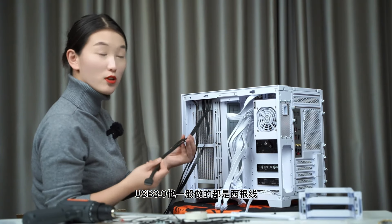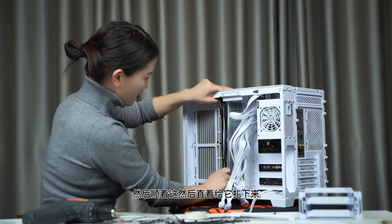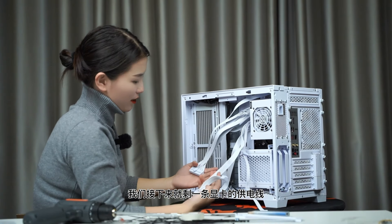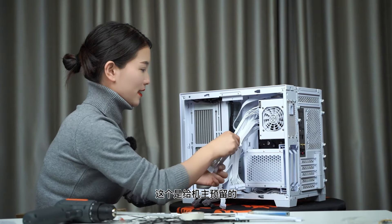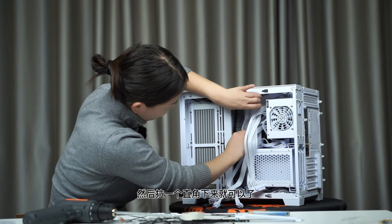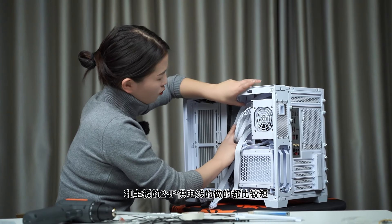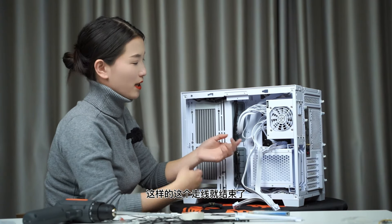接下来走机箱前置IO面板线，从根部理清，USB 3.0一般是两根线可能比较扭，直接从根部顺直，本着大线压小线的原则，USB 3.0插USB 3.0、Type-C插Type-C，顺着捋下去。剩余线材：显卡供电两条、主板24PIN、CPU供电一条、SATA供电（预留给机械硬盘）。CPU供电和主板24PIN因SFX电源线较短，可以扎在一起沿边走直角，主板24PIN从孔位穿过接到主板。